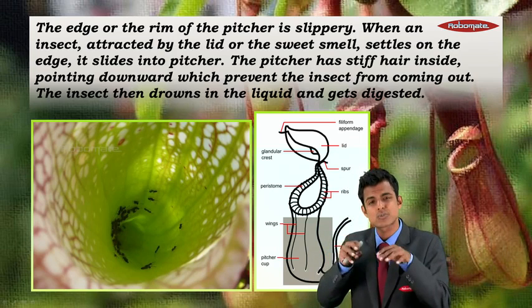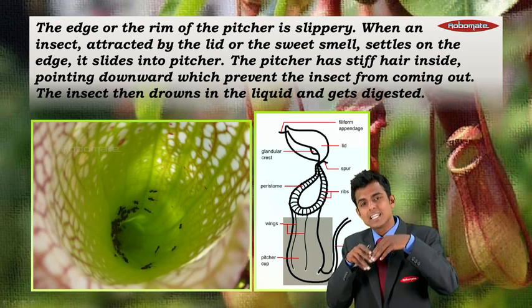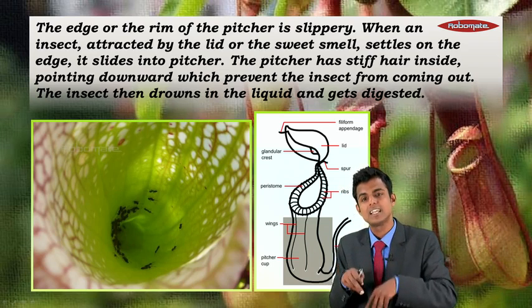The insect then drowns in the liquid and gets digested. You can see the interior of the pitcher — there's a hair-like structure, so when the insect slips inside it is difficult for it to come out. It keeps going down into the liquid and gets digested.